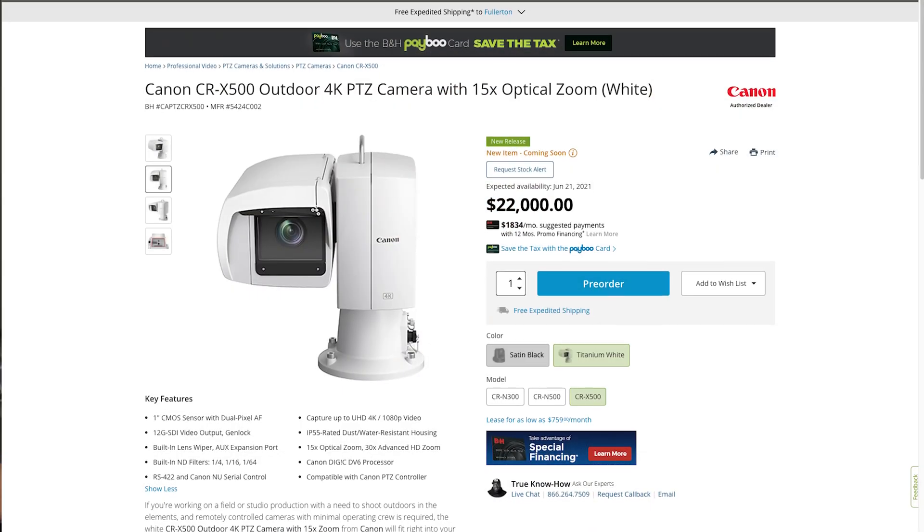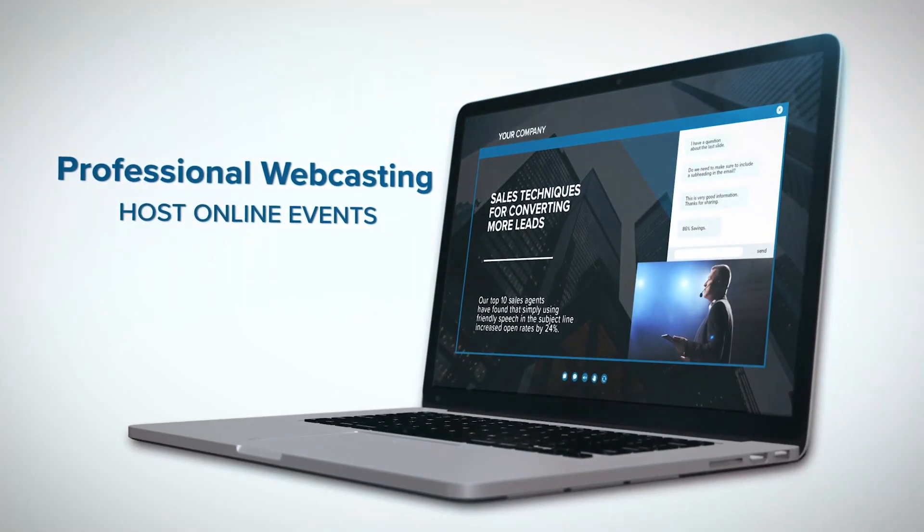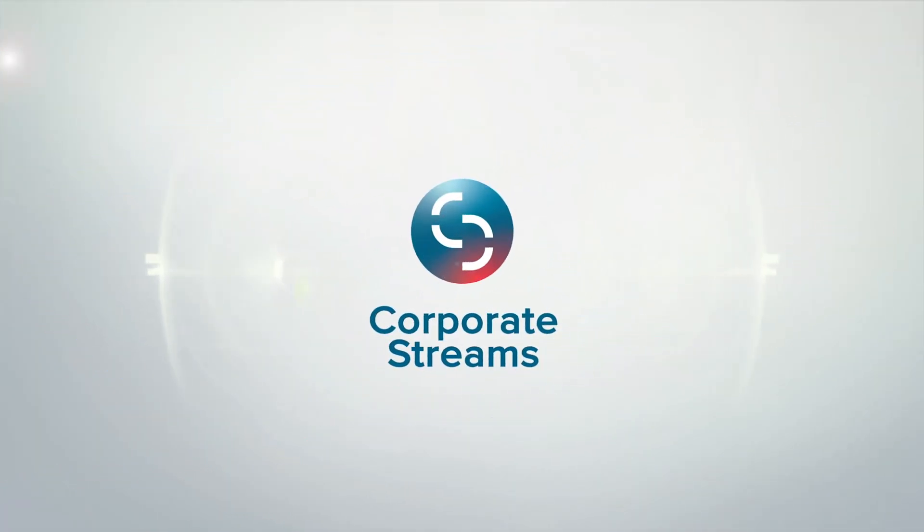Hey friends, Noah from Corporate Streams. Today we're going to be talking about a newly announced outdoor PTZ camera from Canon, the CR-X500. Be seen, heard, and better understood through virtual gatherings — elevate your message with Corporate Streams.